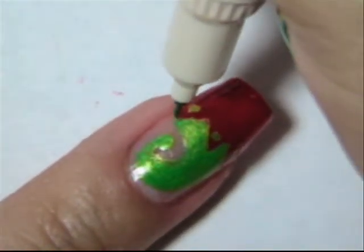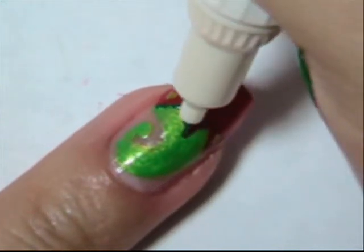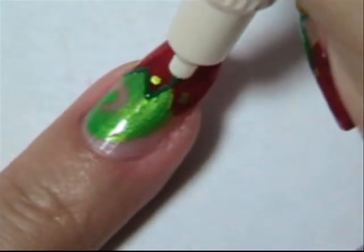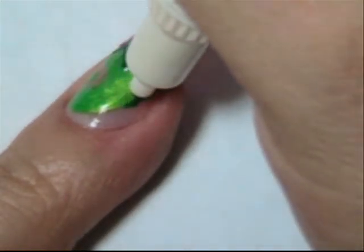Now you're going to take your darker green and outline the shape of your hat. You don't have to have one of these special pens to do this. You actually get smoother lines when you just use the striper.